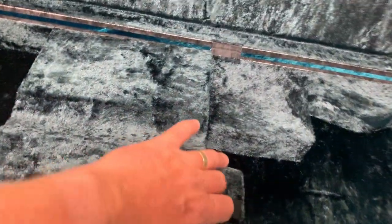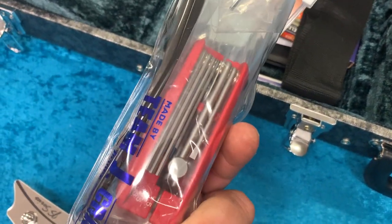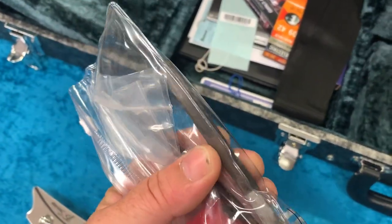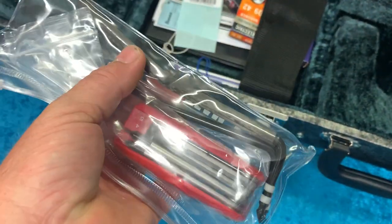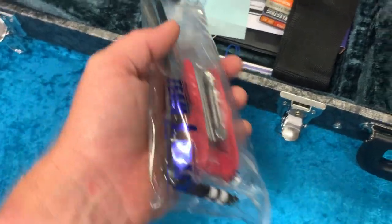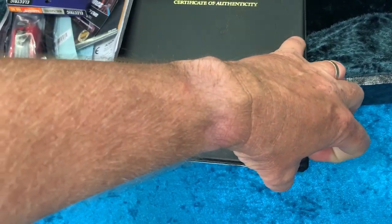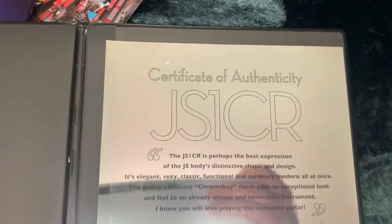It comes with a multi-tool that does everything for the guitar, and a couple of whammy bars — the steel one, which is the regular Ibanez whammy bar, and this sort of lightweight carbon fiber looking whammy bar. Apparently Joe uses them now — I guess it doesn't keep dropping. And yeah, a certificate of authenticity — very chrome looking certificate.